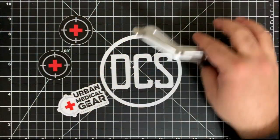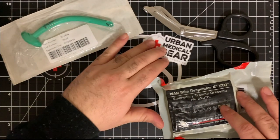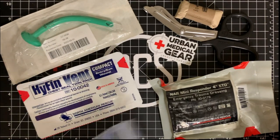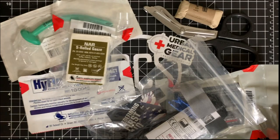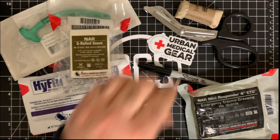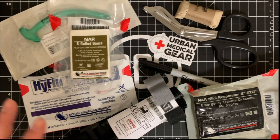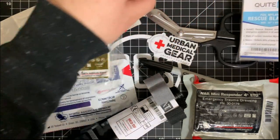So this is everything that comes with the fill pack. You're getting the two-pack of the Hyfin Vent, the CAT tourniquet, the S-Roll gauze, the NPA, the ETD Mini Responder, the gloves, the Mylar blanket, the Sharpie, and the shears. You're actually getting a lot of stuff. This is the kind of stuff you get when you pick up one of these setups.